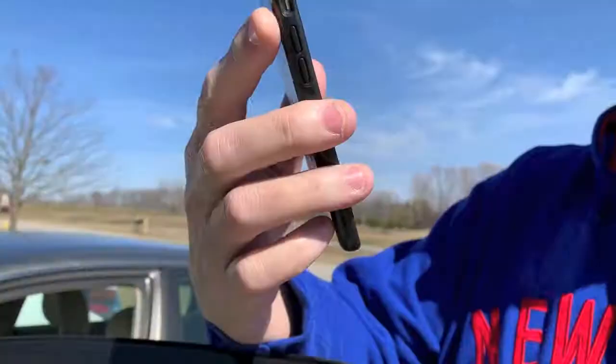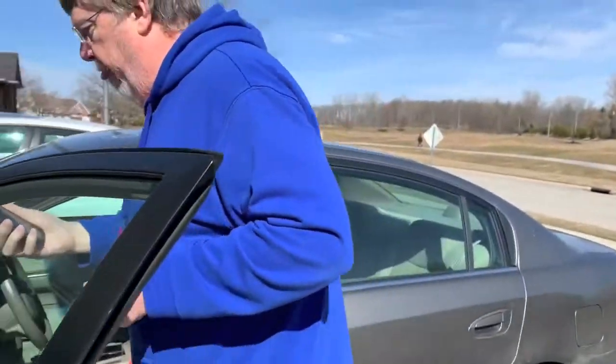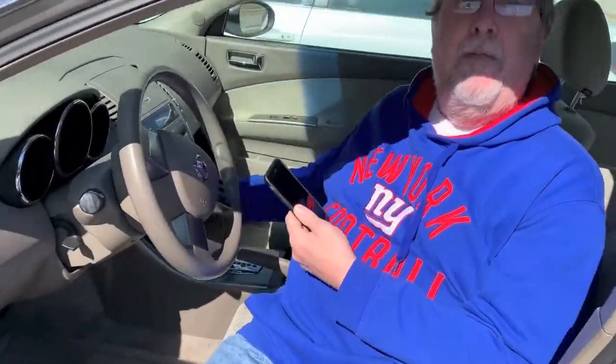The first thing you need to do before you even plug this in is download the app to your phone. It's called the Guardinator, and it's real simple. That's what the app looks like when it's opened up. I'll show you a little bit more when we get in the car.